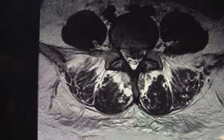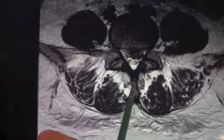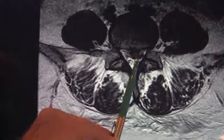At the time of the microdiscectomy surgery, we'll be making a small incision and going down and moving the muscle out of the way. We'll be making a small opening here to take the pressure off the nerve.